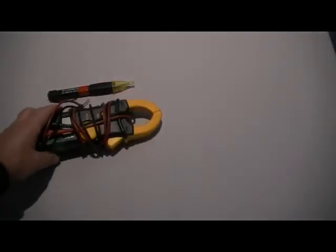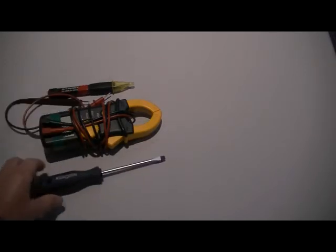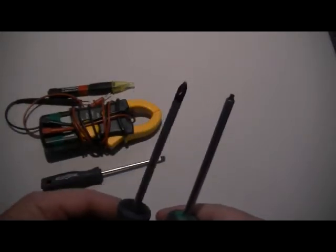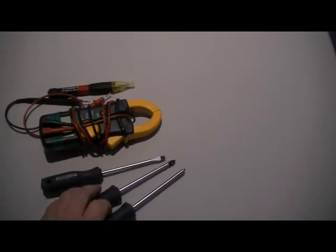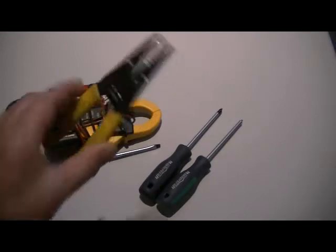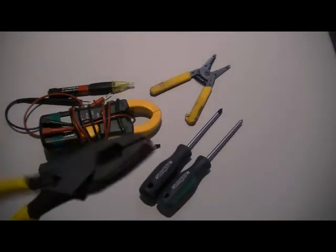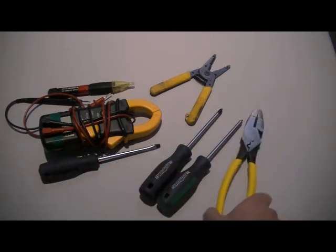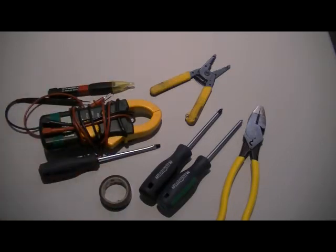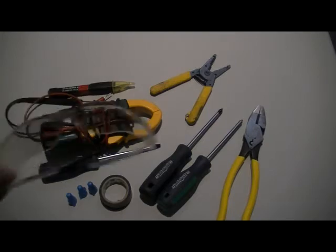The voltage sensor will work too. You'll need a flathead screwdriver, a Robertson screwdriver — that's the green one — or a Phillips head; they both will work. A pair of wire strippers wouldn't hurt, and optionally a pair of pliers — they call those linesman pliers. Definitely optional. Some electrical tape, and you never know if you might need some wire connectors. I also recommend safety glasses.